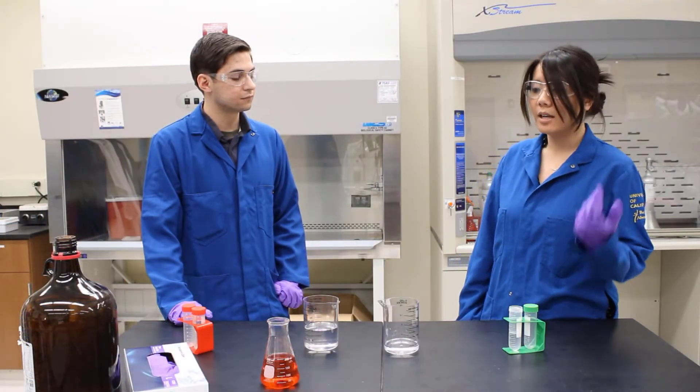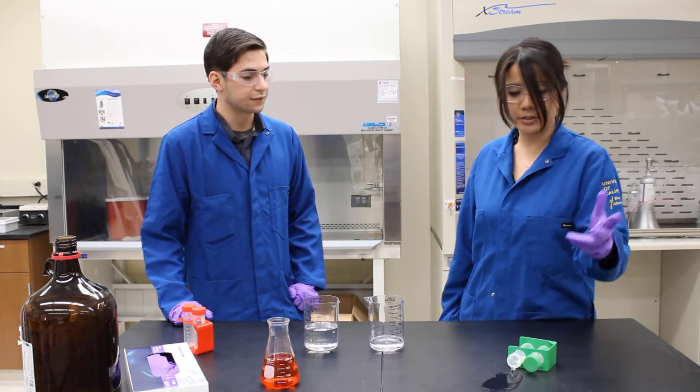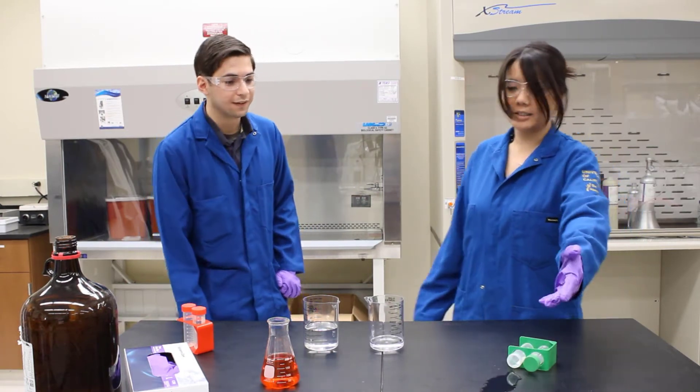If the spill occurs while you are working, you should already be wearing the proper PPE, and anything else appropriate for the hazards as outlined in the SOP.